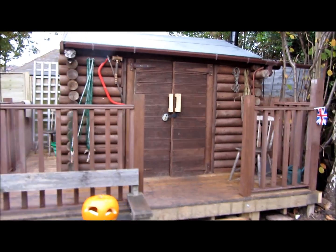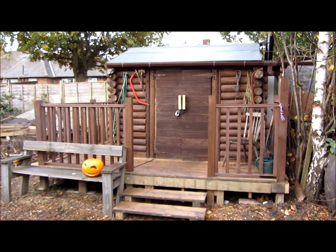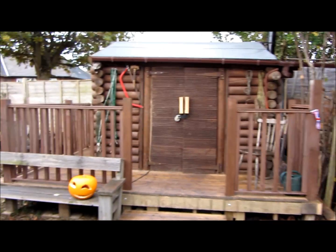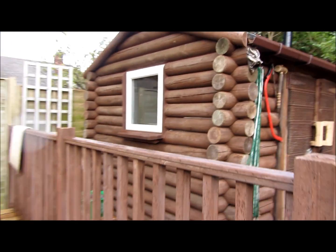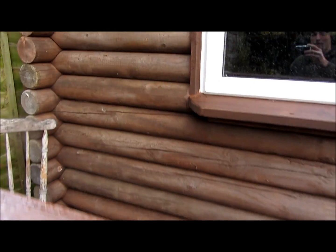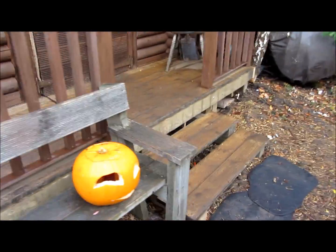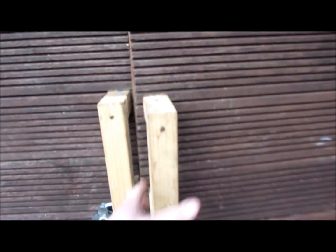It's made nearly all out of reclaimed wood. It's only small - even the window is a reclaimed one but it works. It's not quite finished yet but it's getting there. We had a bonfire party up here the other day for Halloween and bonfire night. I ain't clad it on that side yet. The steps are only temporary and there's no door handle really yet.